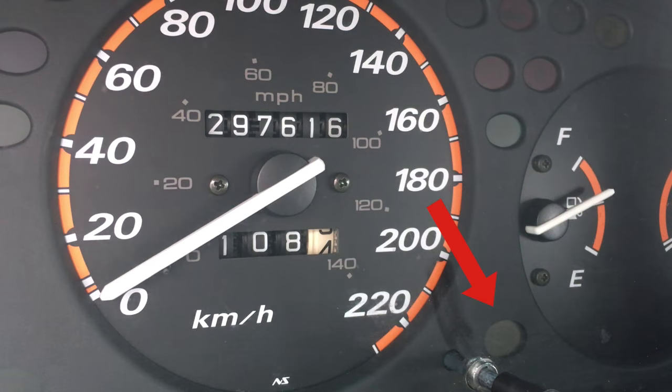Anti-lock brakes prevent wheel lock-up, especially of the steer tires in an emergency braking situation. Essentially what they will do is release the brakes. The way that you know that your vehicle has ABS brakes is, as you can see here in the image, turn the key to the on position. You'll see the ABS light on the dash and it should go out momentarily, which means the ABS brakes are working normally on your vehicle.